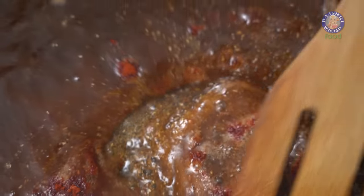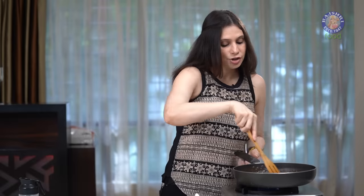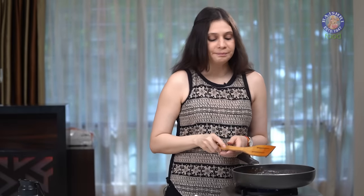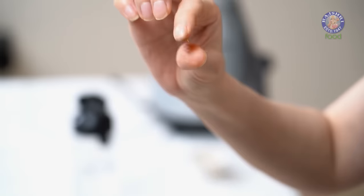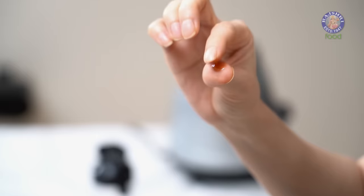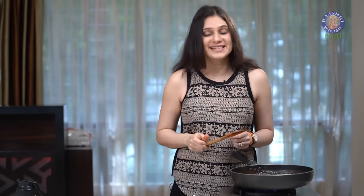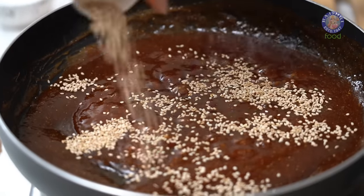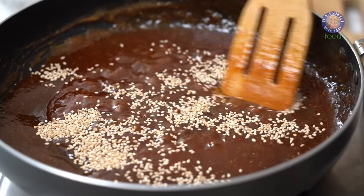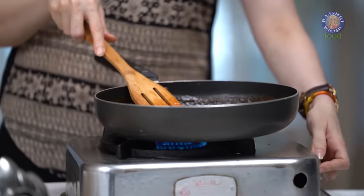Boil the Chutney for at least 3 to 4 minutes. To test if the Chutney is ready, we need to do the 1-string test. So let's take a little bit on your finger, and once you see it forming a 1-string thread, that means it's done. This is done, and before turning off the flame, I like to add some Sesame Seeds — 1 tsp of Sesame Seeds. And now let's turn off the flame.